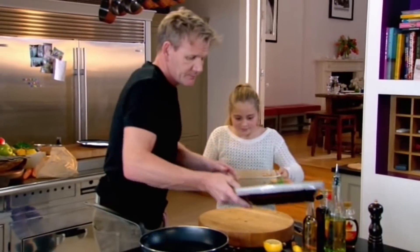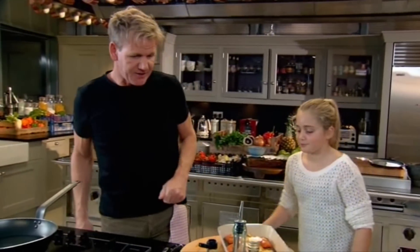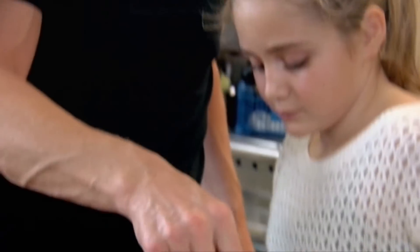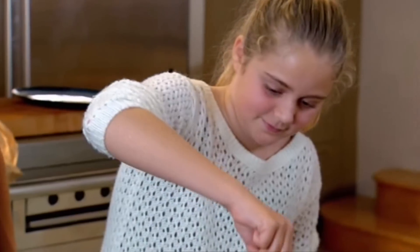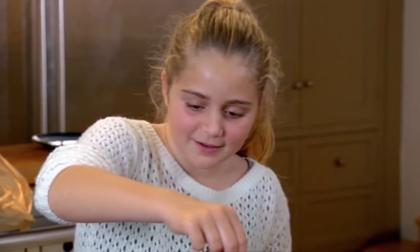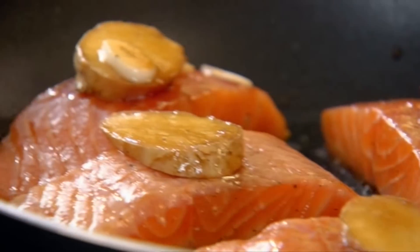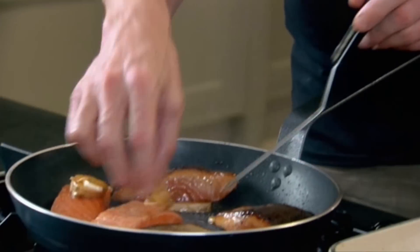Ooh, it looks good! Pan nice and hot. What did I show you when you put fish in the pan — which way do you put it in? Skin down first. That's right. And you lay it away from you. If you lay it towards you, what happens? It will spit at you. So take your time. And the last one — very slippy. That's why it's so fresh. Got a nice little bit of ginger on there now, a little bit of garlic — it smells of a mixture of all the flavours. So, a nice colour on the salmon — nice and crispy.